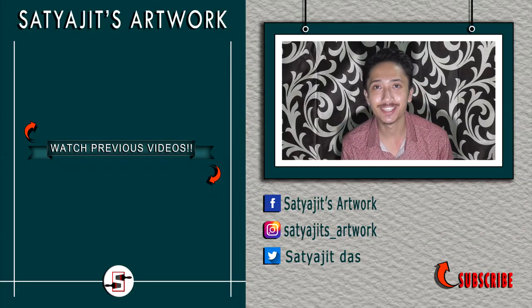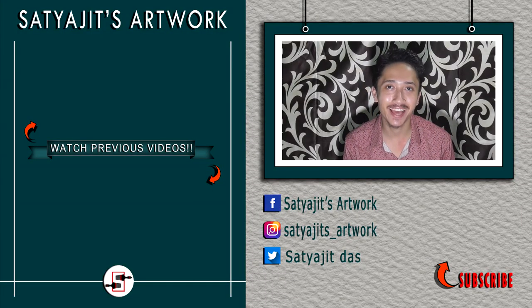Thanks a lot for watching. If you want to support my work, then please do like, comment and share my videos. And don't forget to subscribe to my channel and hit the bell icon so that you get notified as soon as I post a new video.